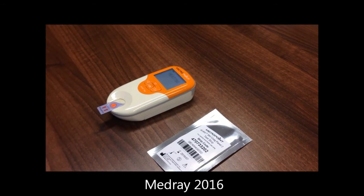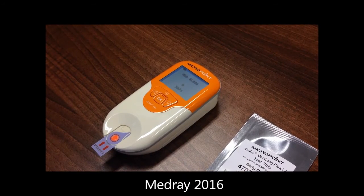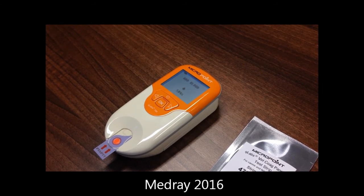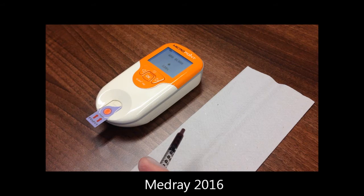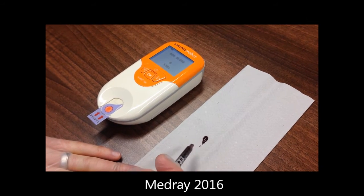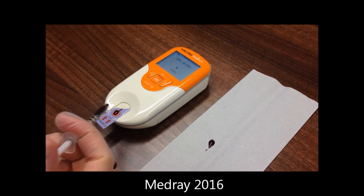The analyzer will heat the strip and display 'Add Blood' once the correct temperature has been reached. You will now have up to 10 minutes to introduce the sample. Collect venous blood into a plain syringe and remove the needle. Immediately dispose of the first drop of blood into a tissue and apply the sample directly onto the well of the strip to start the test.